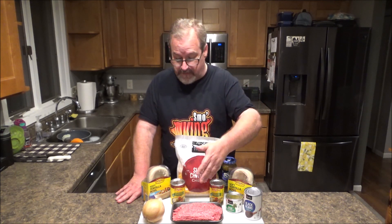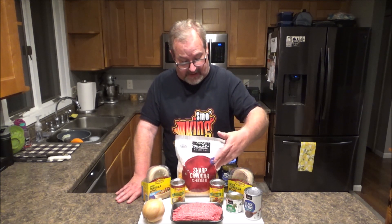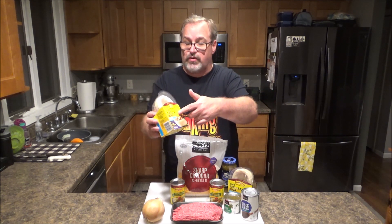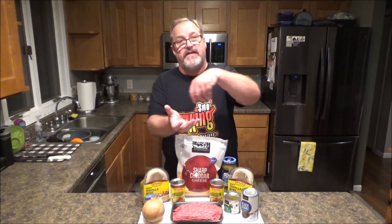We're going to do ground beef and onions, some green enchilada sauce, some green chilies, a can of black beans, some cheddar cheese. The star of this show really are these soft tortilla bowls that I discovered from Old El Paso. You can use regular tortillas or flour tortillas, but these are shaped like a little bowl, so it's easy to put in a tray, fill them up, and finish them off in the oven or a smoker. Absolutely delicious, and a great food this time of year when the game's on.